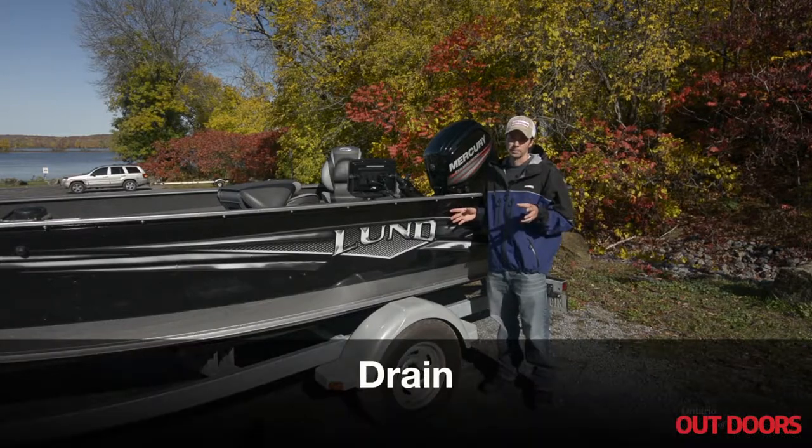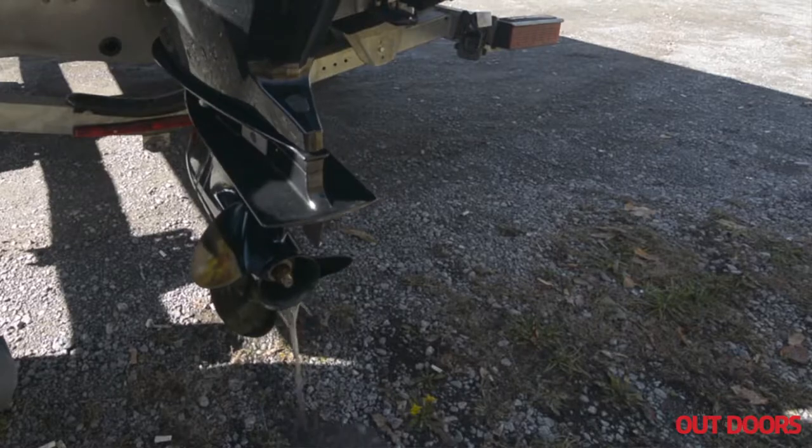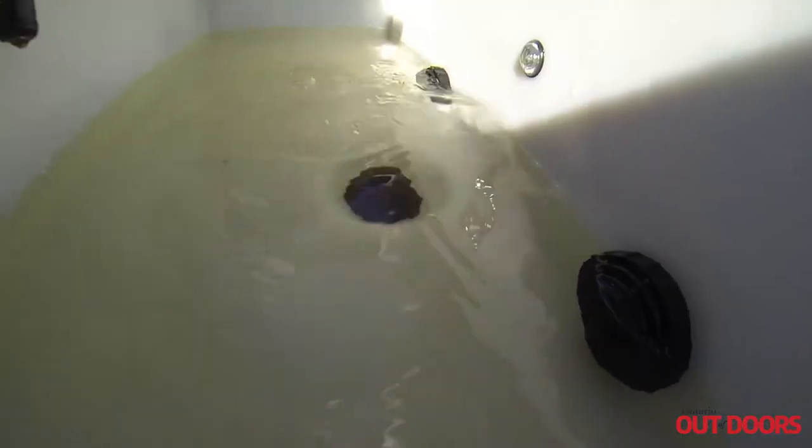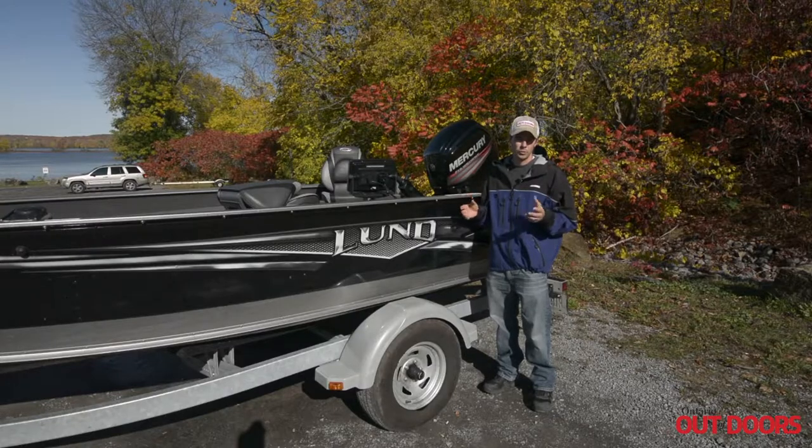Next we're going to drain the rig. We're going to take out the boat plug, we're going to lower the outboard, make sure there isn't any water in there. We're going to empty the live wells and then you want to make sure you run your bilge just to flush any water that might be in that system as well.